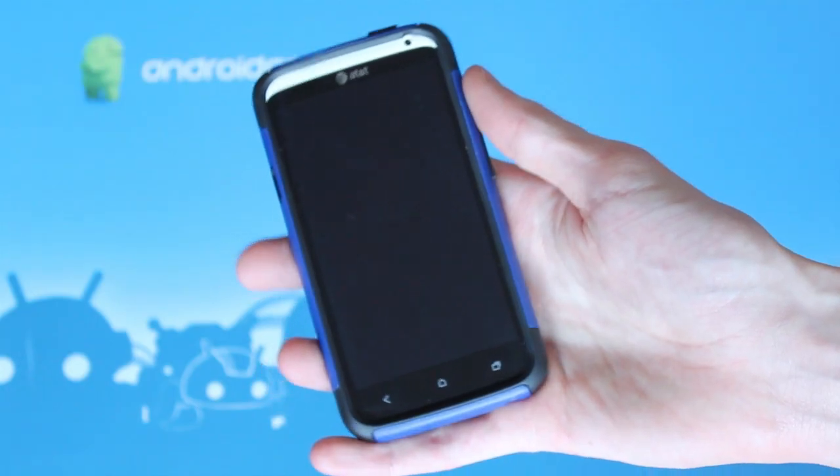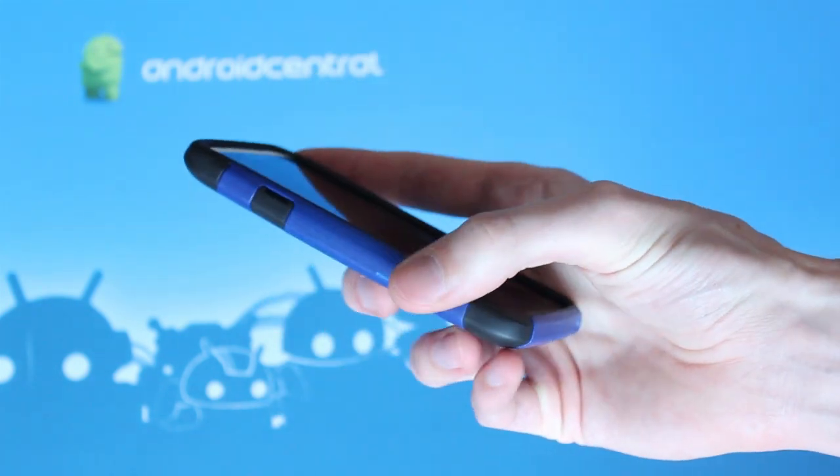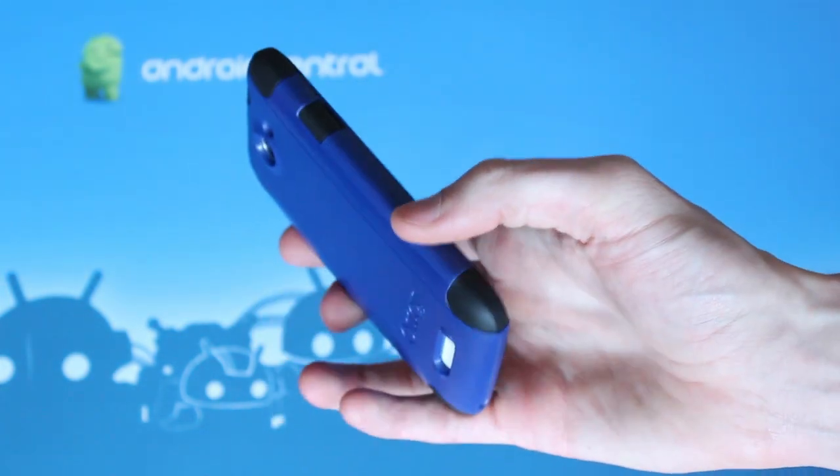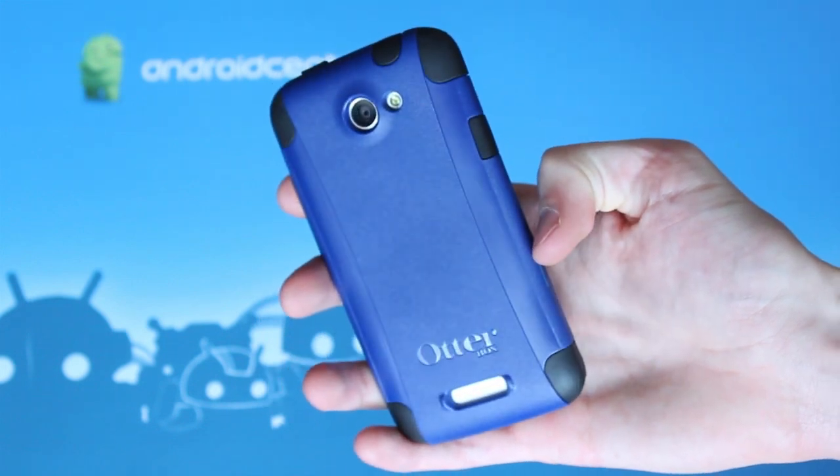Hi, everybody. This is Simon Sage from Android Central. We're taking a look at the OtterBox Commuter case for the HTC One X. Normally $34.95, and it's currently $8 off in the Shop Android Store.